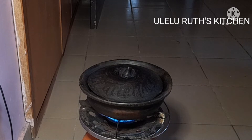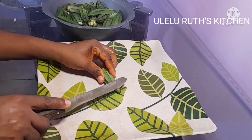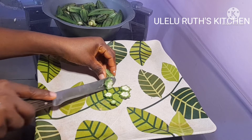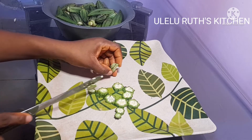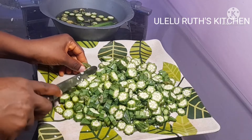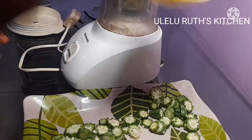I allow it to cook again for another 10 minutes. While that is aside, here I have my fresh okra. I'll be cutting this okra into a round shape. Keep watching and see how I turn this okra, after cutting it into rounds, into an extremely slimy okra soup.